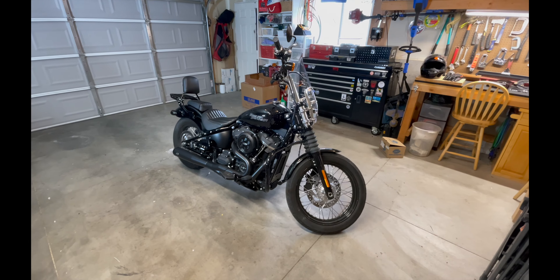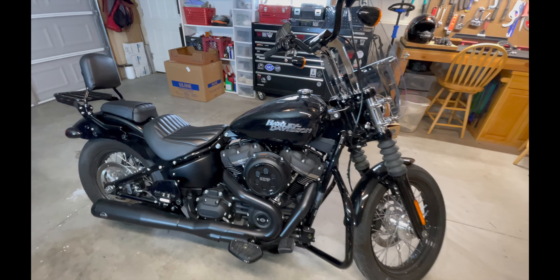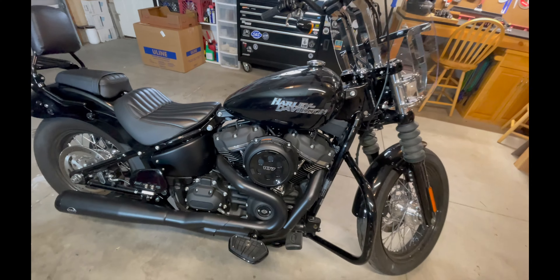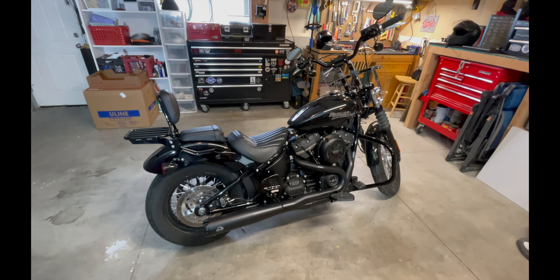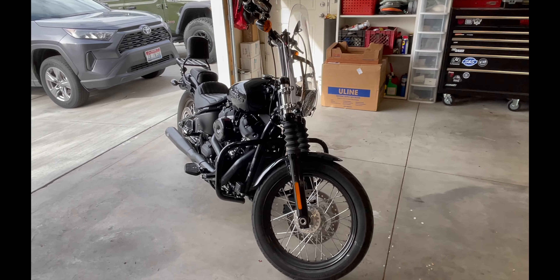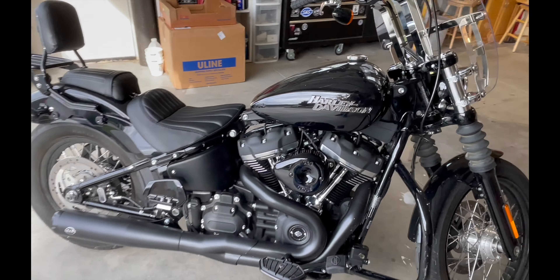Now that I've single-handedly saved the wild turkeys, let's get into this install. On these 107s I really don't like the air cleaner — they're just way too big, they remind me of a dinner plate. So I decided to switch over to the mini teardrop from S&S. For those of you that don't want to watch the entire install and just want to see the end product, here's a shot of it after the install. If you want to see a startup, skip to the end of the video.